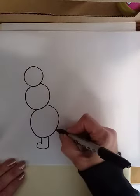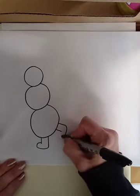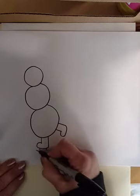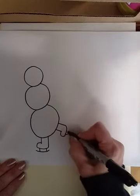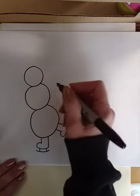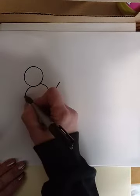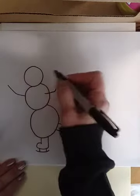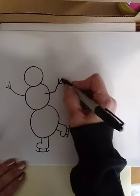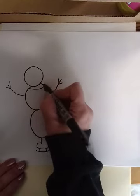I give my snowman some ice skates just by drawing little boots and then little blades at the bottom of the boots. Then I think the arms should be out — you can make them bending or straight, you can make mittens, and then I just draw a line for the scarf.